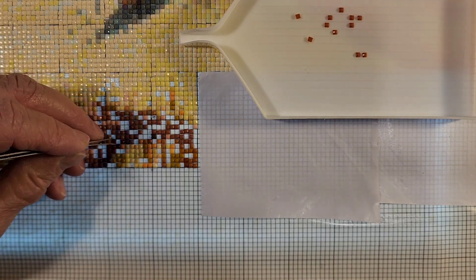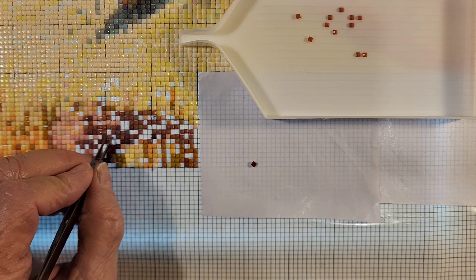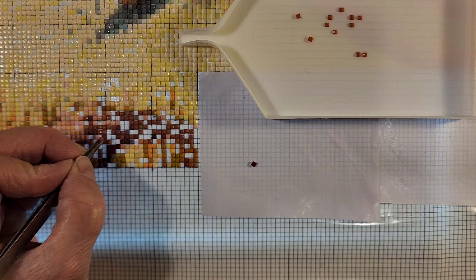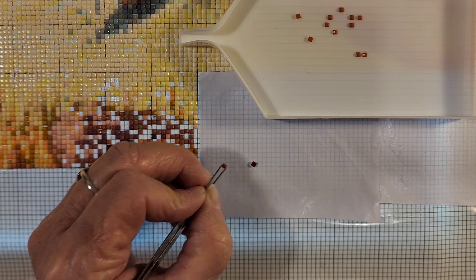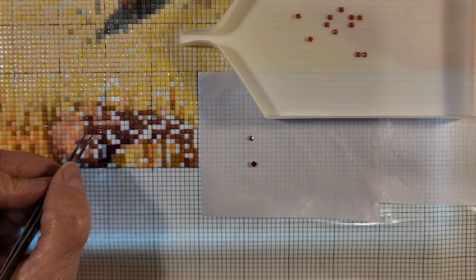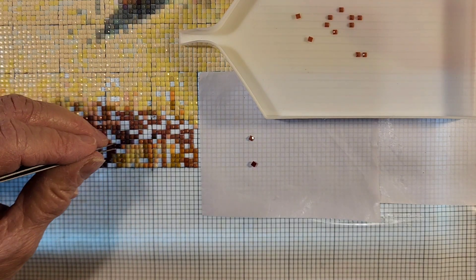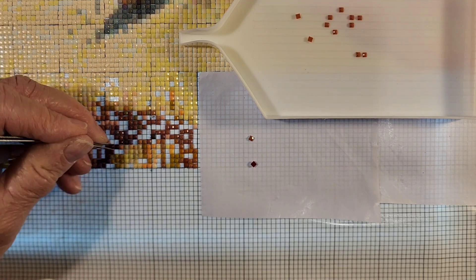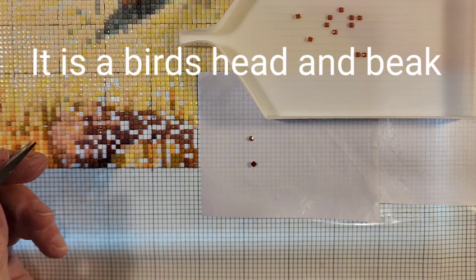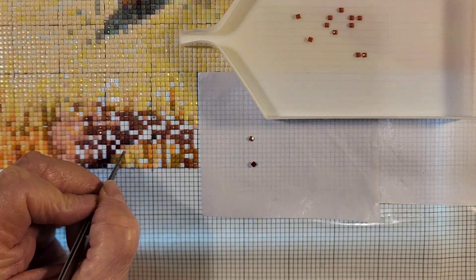These are the worst tweezers I have ever used to try and get a diamond off. I'm going to take you off and put you over here because I don't know exactly where you go yet. I'm not sure what part I'm working on right at this moment. I may be working on her, but it could be part of the field. I should get my picture out and see.